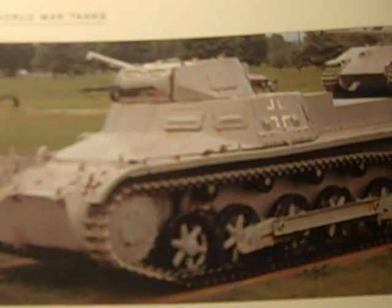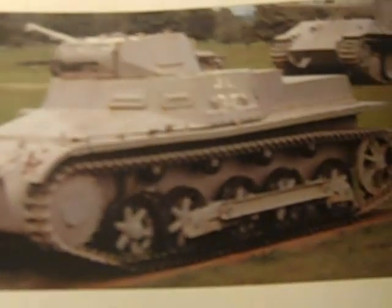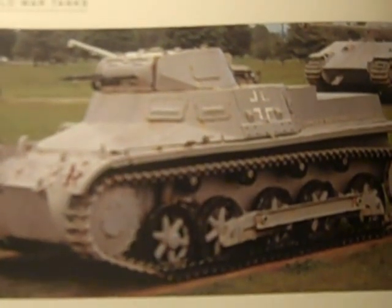That 21-ton piece had interleaved road wheels, as opposed to these which do not. This one is at the Aberdeen Ordnance Museum, and this other one — I'm not sure where it is, as it may be in Europe.